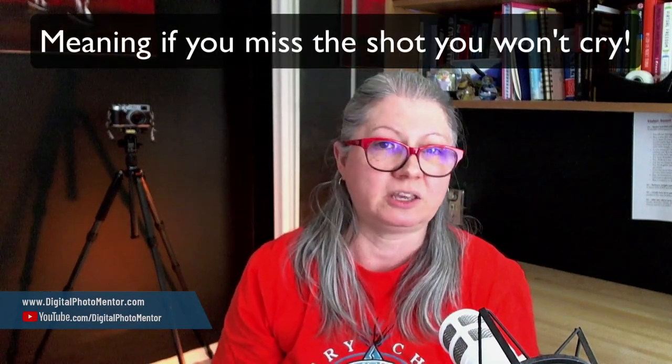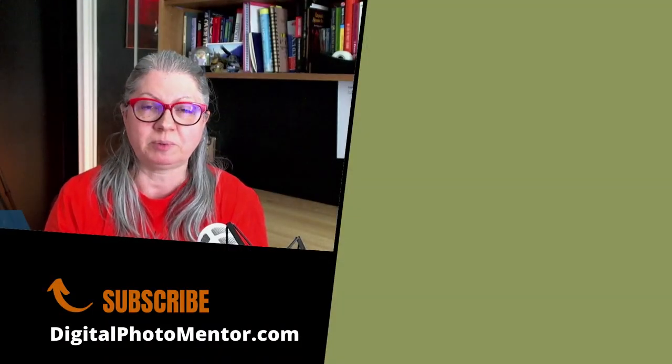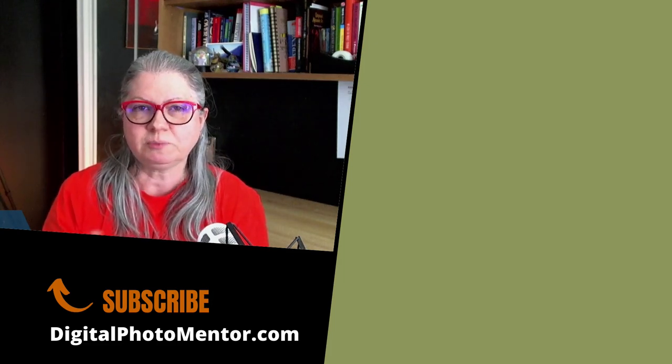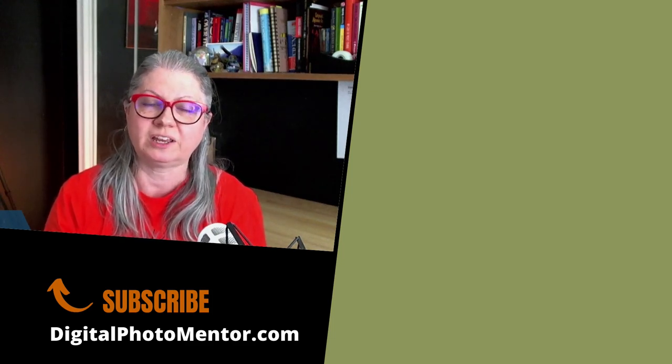So try back button focus — set your camera up and then go out and practice photographing something that's not really important. Just practice in your backyard or go for a walk and take pictures getting used to using that back button and your thumb to focus instead of your index finger. It takes a little while, but once you get used to it, I'm sure you will find it really helpful and you'll never go back. I learned this tip from a newspaper photographer who photographs sports and that's how they use their cameras. So don't be afraid to try something new and learn from another genre of photography to incorporate into your work.